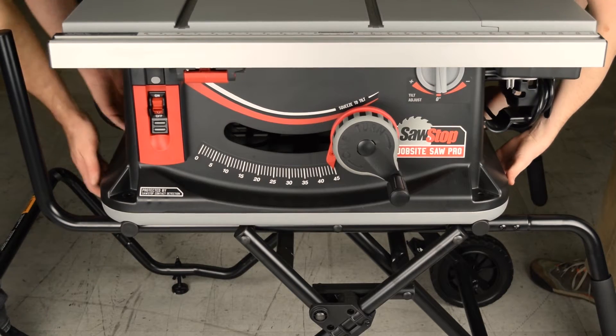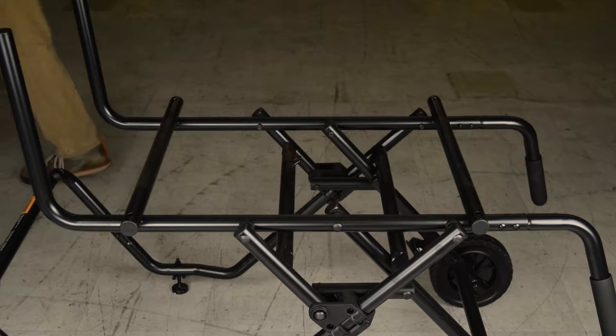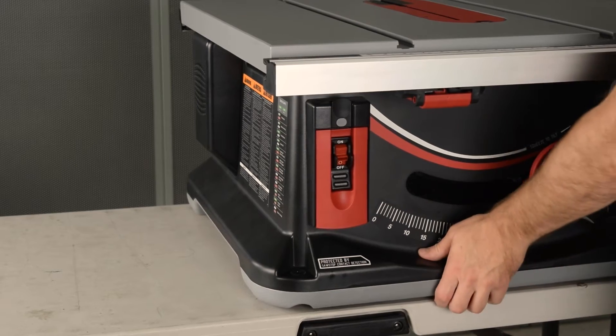With the help of an assistant, lift the saw off the cart. Place the saw so that it's upside down on a flat surface.